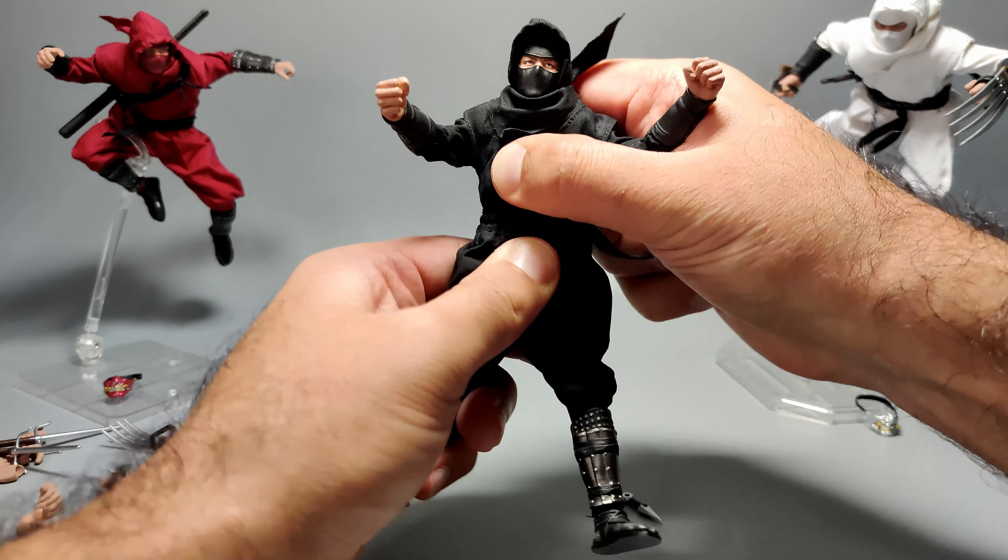All in all, I really like the articulation. I think it serves its purpose. The forward bend could be a bit better or easier to do, but generally speaking this guy is going to get into poses that really do mimic a ninja. Let's quickly move on to actually changing some parts, because we've spent a long time talking about the way the figure looks and its articulation.